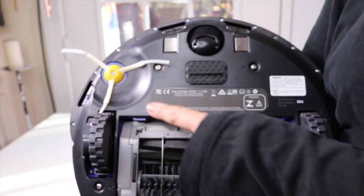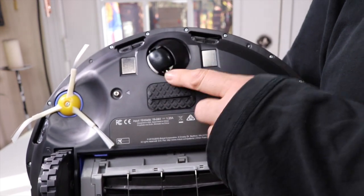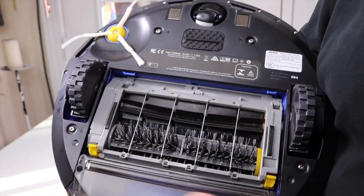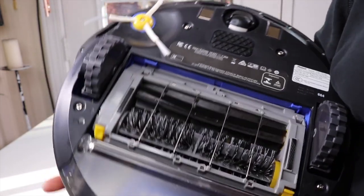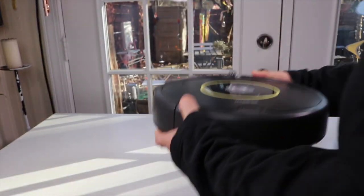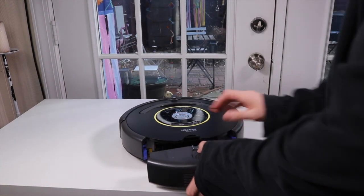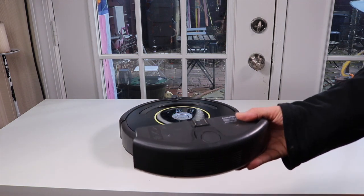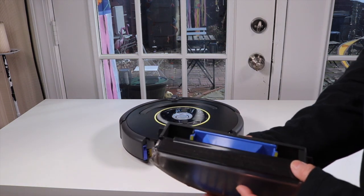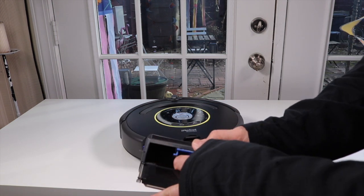So when it picks stuff up, it brings it down into here. There are wheels to help change direction on it. And then that's the dustbin area for it. Let's take a look inside. You just pull it out — some of the other ones it flips up. I think this is probably a better design that it pulls out. And then the dustbin, that's easy, it's like a little filter.